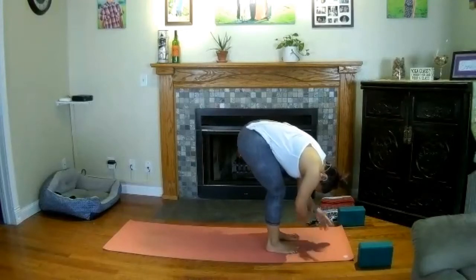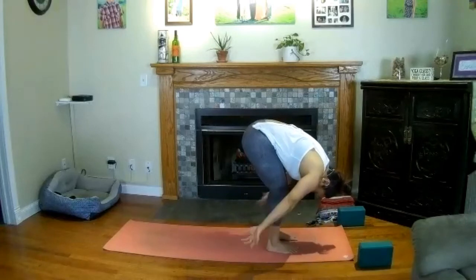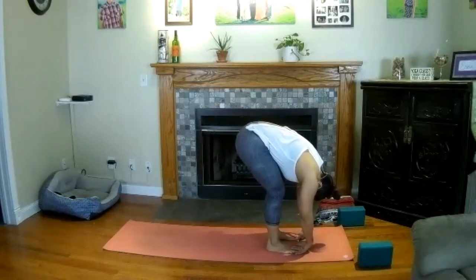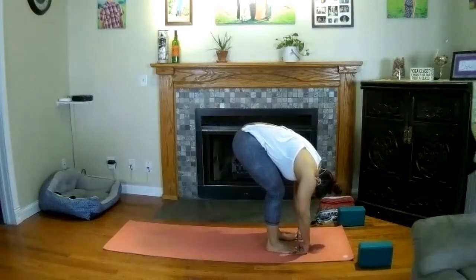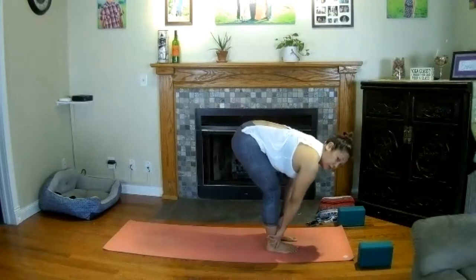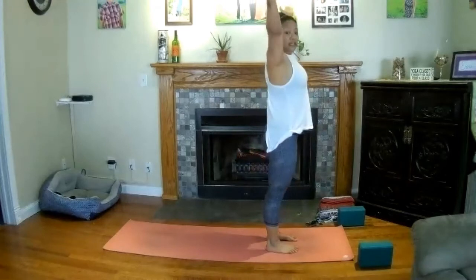Lay over your thighs and relax your head. If you like, hold onto opposite elbow creases and gently rock side to side, or just stay still. Maybe wrap your arms around the back of your legs. Let all of your weight hang heavy off of your hips and ease its way towards the floor. Press into your shins, find a halfway lift on your inhale — draw your shoulders back. Exhale and fold over your thighs. Rise on your inhale, sweep your hands overhead, stand up super tall.